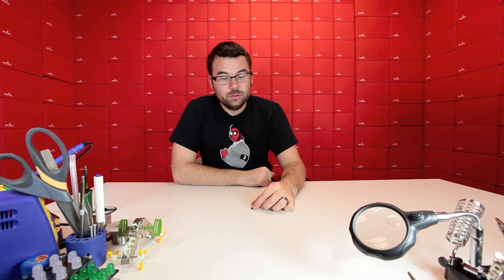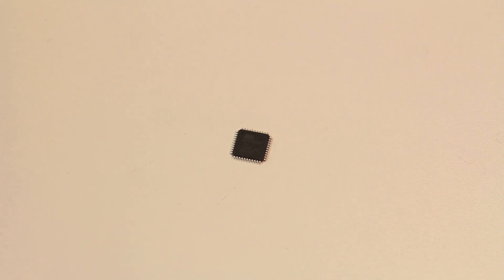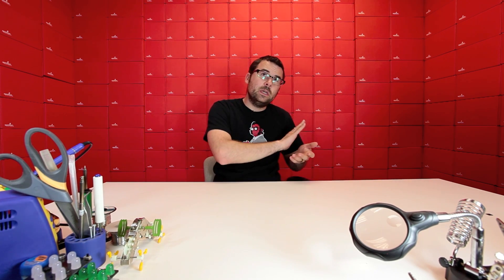We have a new surface mount IC for all you surface mount people. This is the ATmega 32U4. The 32U4 might be familiar to some of you — we are using this IC on the new Pro Micros. We have the Pro Minis which use the ATmega 328, and the 32U4 is a little bit different in that it combines the whole UART section with the microcontroller, so you get the whole package. Before you'd have to have an FTDI plus the ATmega 328; with this you only have to have the one IC, so it's pretty cool.